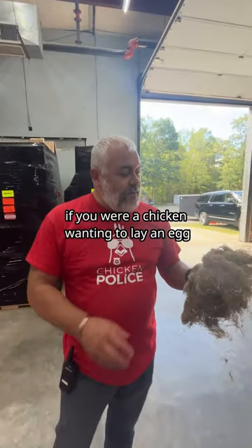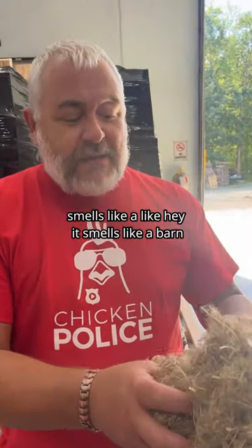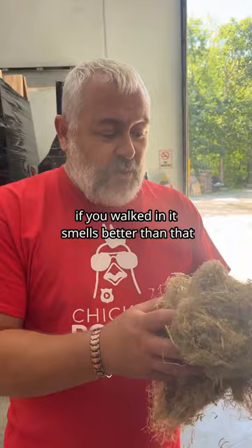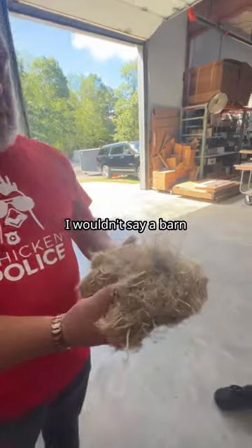Smell that. If you were a chicken wanting to lay an egg, wouldn't that smell good where you're laying? It smells like hay — it smells like a barn if you walked in. Well, it smells better than a barn actually — I was trying to go along with that.